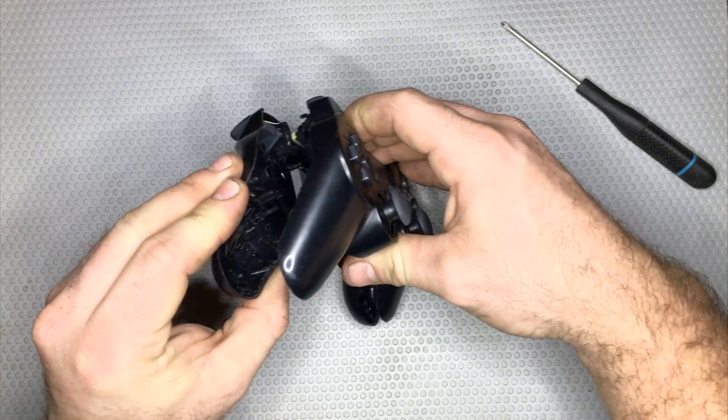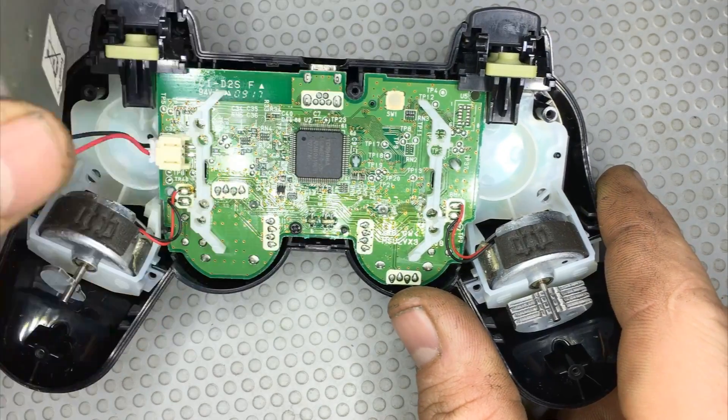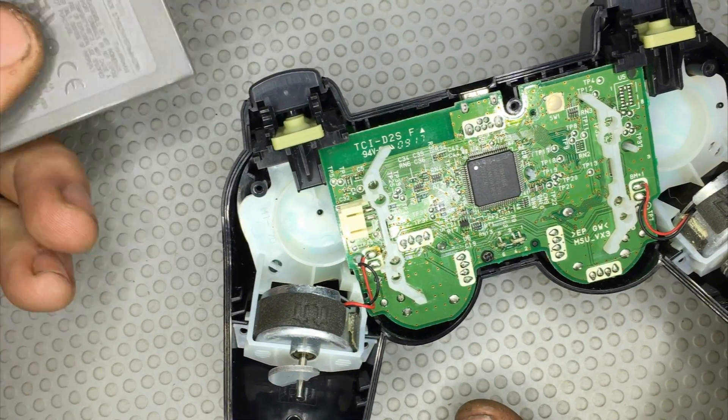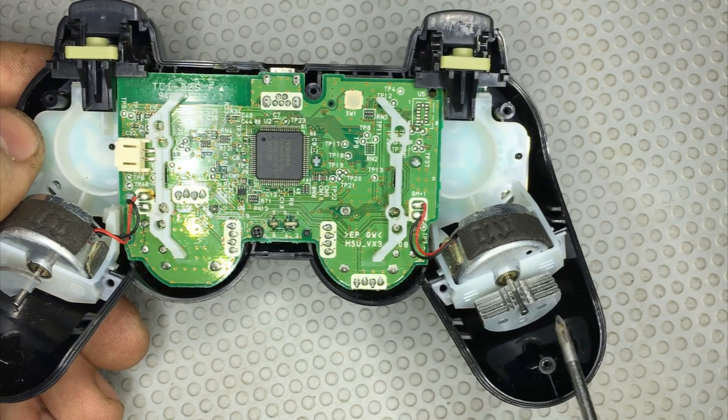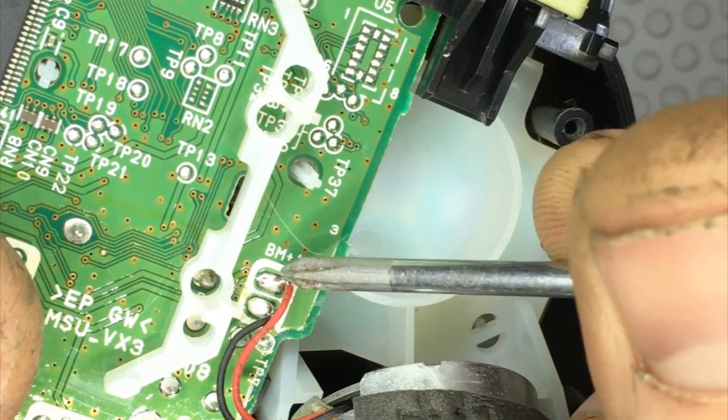So let's open the joystick and see what's inside. The first thing I need to do is remove the battery, because I don't want to break the circuit. Now we have to look for the motors. These little motors are the ones that make the vibration of the joystick, and they are connected on the circuit here and here.